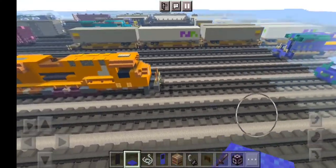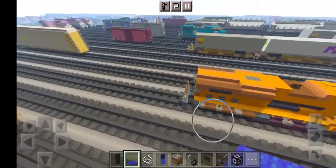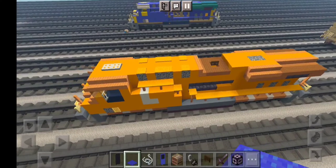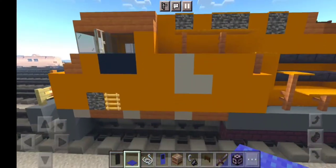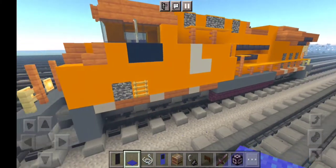Hello rail fans and welcome to another Wild World Dealer Trains Minecraft locomotive tutorial. Today, by request, we are making Canadian Pacific number 8757 Every Child Matters unit. This is an ES44AC and is brand new for 2021, so let's get right into the build.